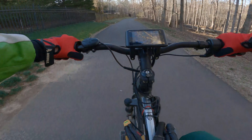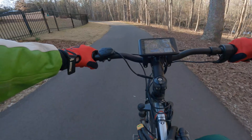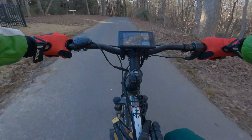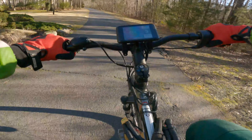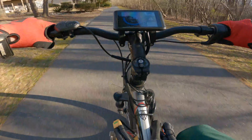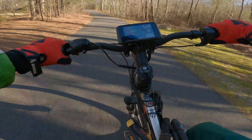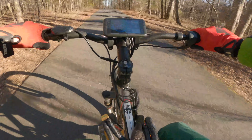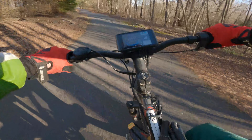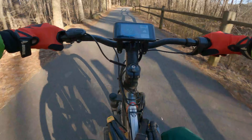I do wear a DOT-approved helmet and a motorcycle jacket — so that's for those people that want to get on me about safety. The acceleration is unlike anything you'll ride, and the hub motor is completely silent. It's unbeatable for commuting.